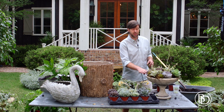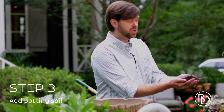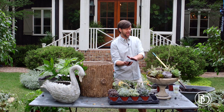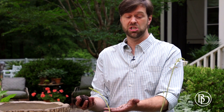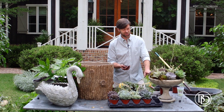Once I filled it with some good potting soil — and that's important to know too — I use really good, rich potting soil that has great organic matter in it. This is actually composted manure, and it is great because it has all the great organic matter that plants need, gives them the fertilizer and the nutrients they need to grow, and takes the work out of fertilizing for you.